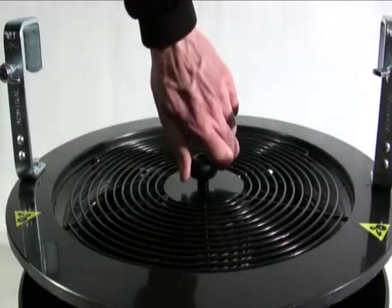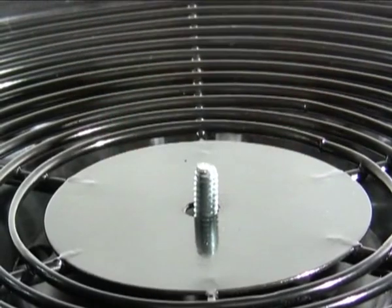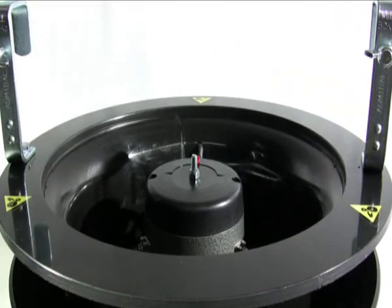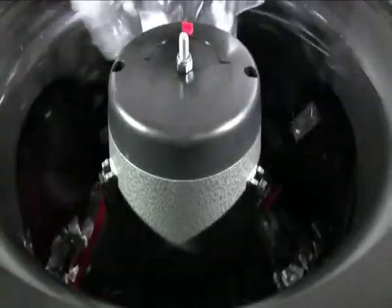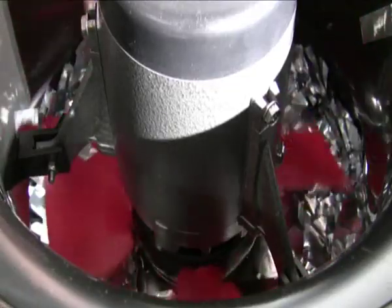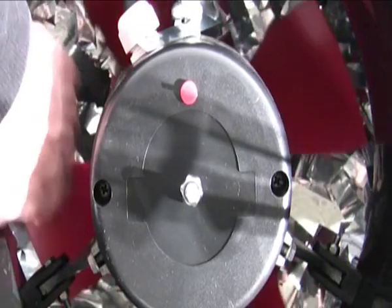To prepare the swirl fan, take off the grid and fill the reservoir with confetti. Make sure that the confetti level stays under the blades of the fan, so they are free to move.